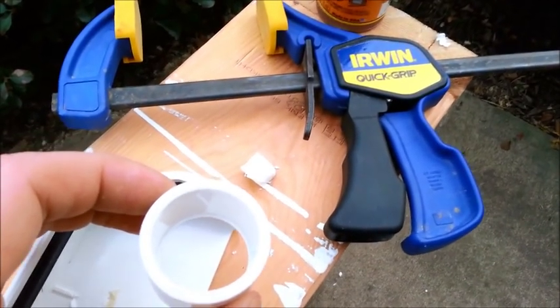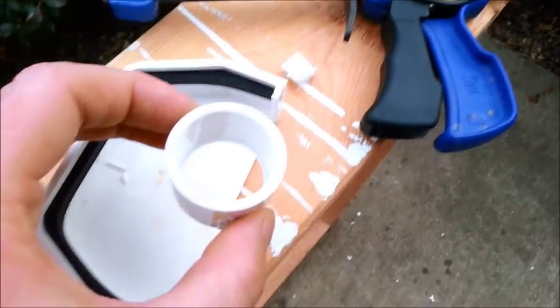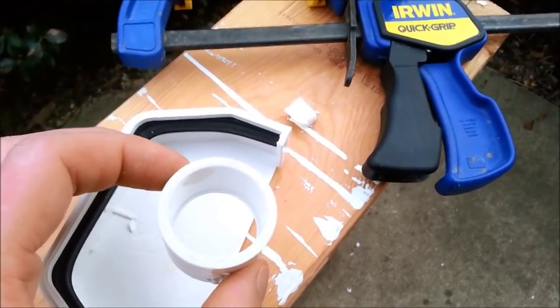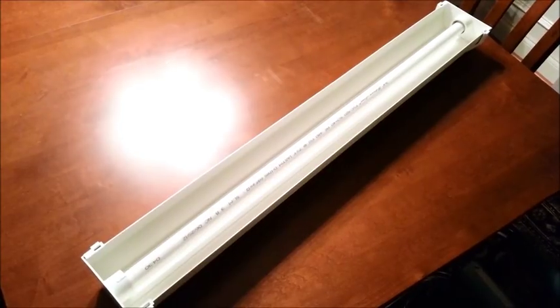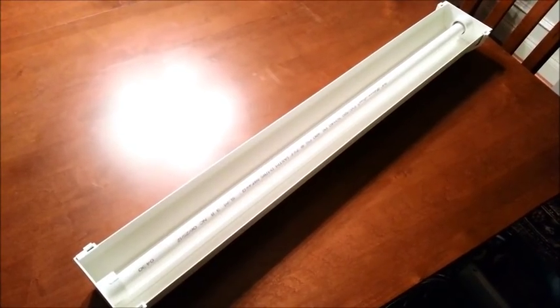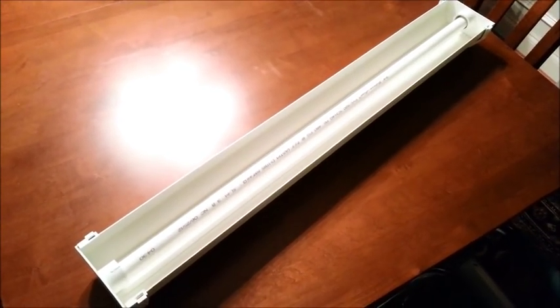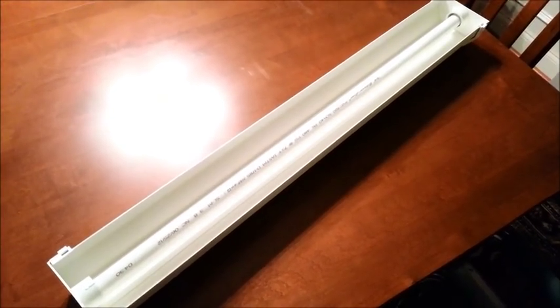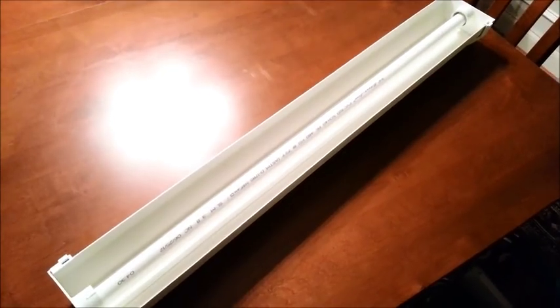Next I'm just going to grab some glue, glue this down, clamp it down, and let it dry. Then we're on to the next step: slide those end caps on the gutter, cut the PVC pipe to fit, and just slide it right in there.